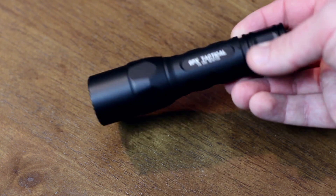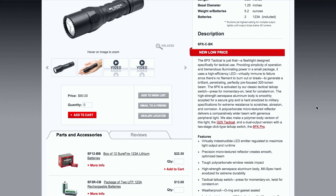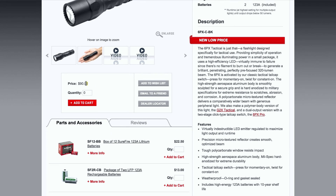It's hard to find any downsides to this torch. If you're a survivalist or a dog walker, the price, size, and weight of it makes it a great device to keep in your coat pocket. SureFire currently sell this from their website for just $90, and two lithium batteries are included — it's an absolute steal.